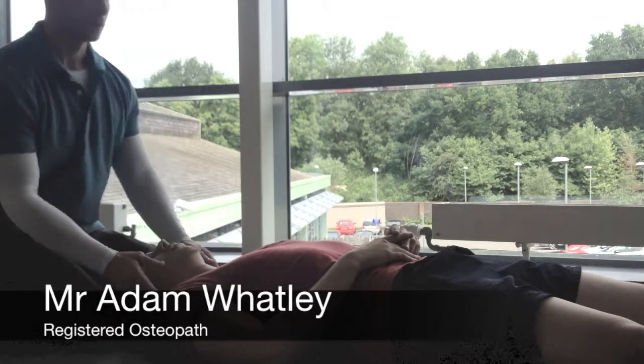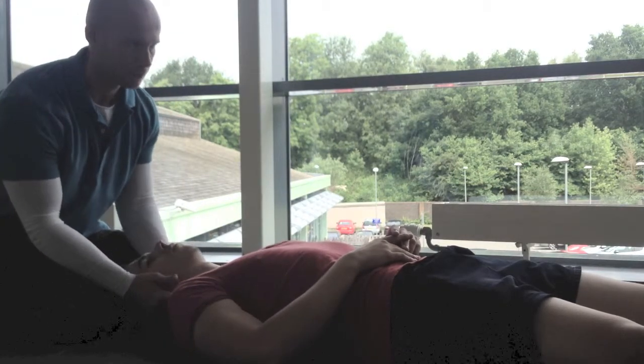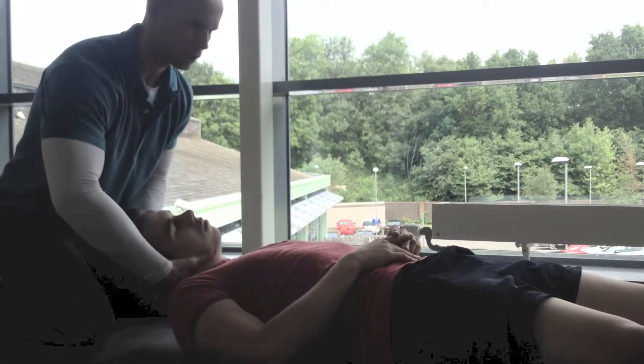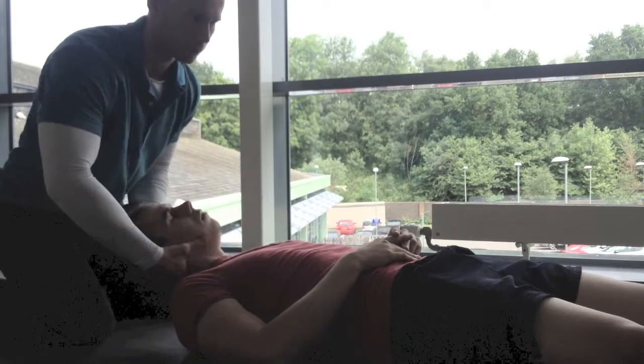Here I'm going to show you a technique used for neck pain. All we're going to do is stretch the head up, side bend, and add a slight bit of movement.